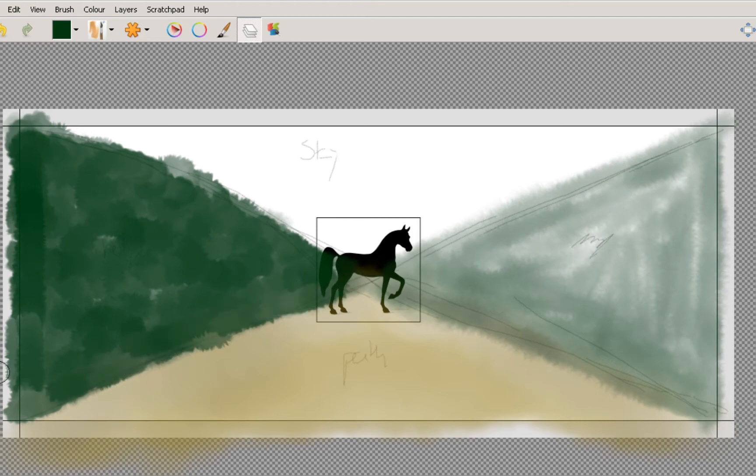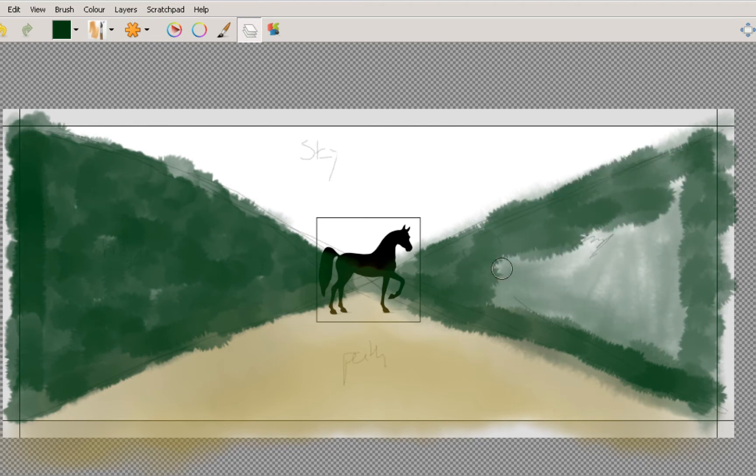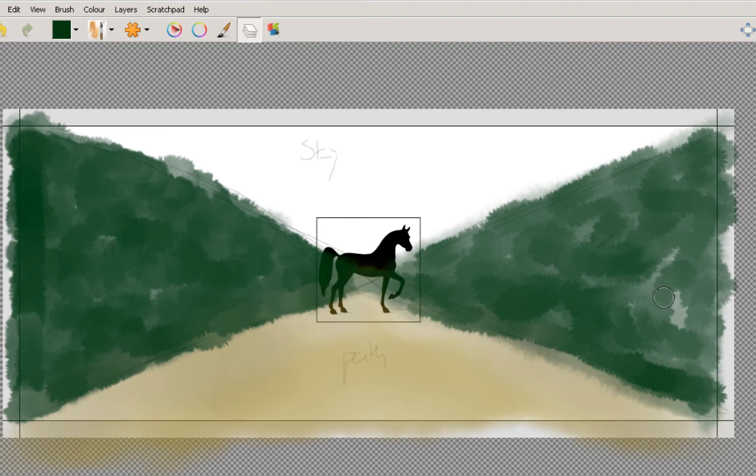One thing I'll say, which was a bit silly on my part, is I didn't put the path on a different layer. In hindsight, that was a really, really stupid idea. So this is one of the things not to do — pay attention to where you're putting your layers. I'm just going to keep going, because I've already done so much of that hedge.